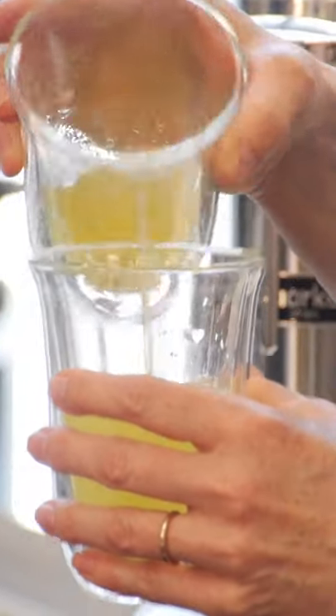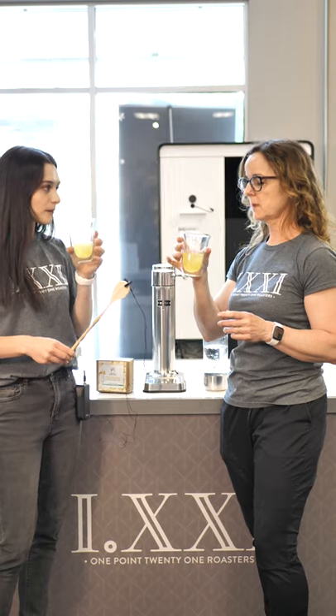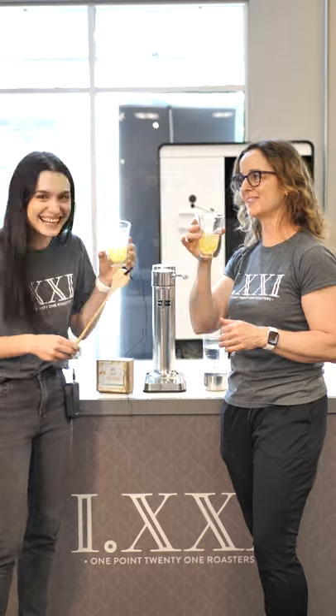We're gonna try it. It's not super sweet, which I like. That's delicious. I'd add booze to that. As Michelle would say, we don't knock all of that.